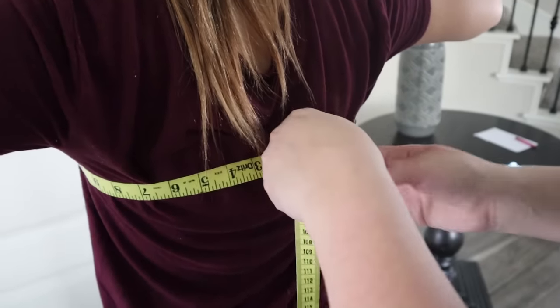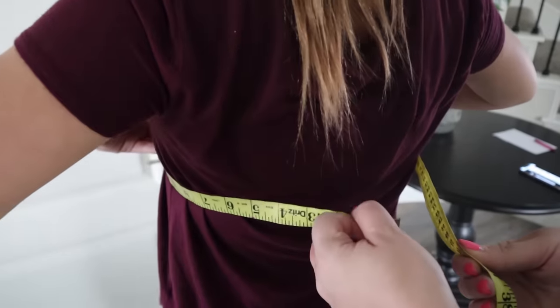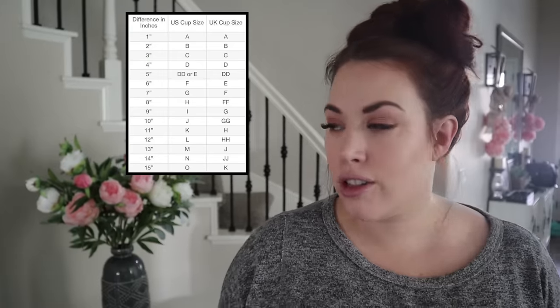The two measurements you need are at the fullest part of your bust, which for Gracelyn is about 36 inches, and then underneath on your rib cage, which is 32 inches. I'm going to put on the screen a chart that shows you the exact math, because your under-bust measurement isn't always exactly your band size. So Gracelyn was 32, but according to this chart that actually means she's a 34 band. That could vary depending on the brand since some run big and some run small, so she's going to be a 32 to 34 band. To calculate your cup size, take your bust measurement and subtract the band size — the difference in inches is your cup size. In Gracelyn's case it was two inches, which makes her a 34B.